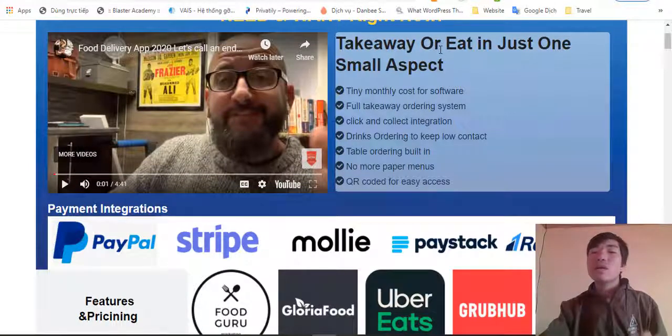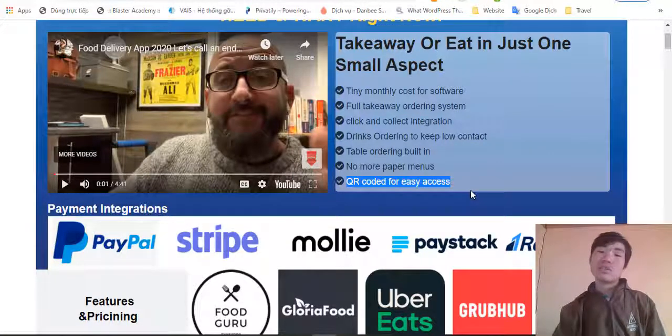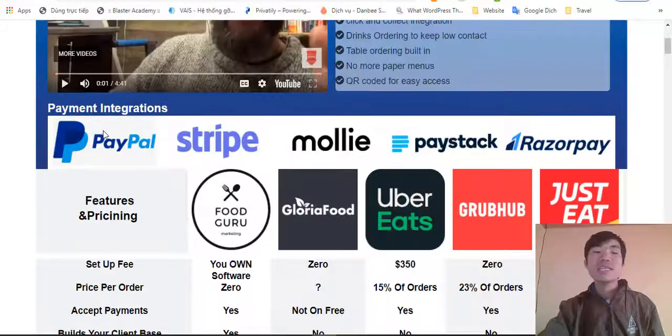Takeaway ordering is just one small aspect of this. It includes a full takeaway order system, click-and-collect, food and drink ordering, low-contact table ordering, and no more paper menus. There are QR codes for easy access — I love this feature — very easy for customers to use their phones to browse and place orders.